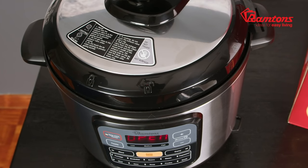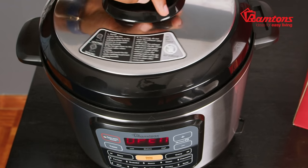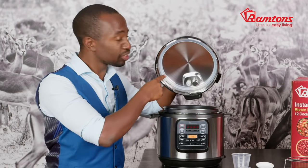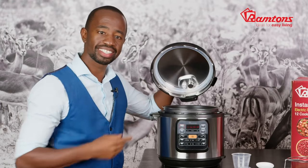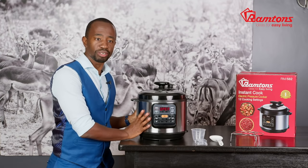The lid itself has a secure locking mechanism and will only operate once a lock and arrow feature are lined up. Other safety features include an anti-block shield on the inside of the lid and a sealed ring to prevent steam from escaping from the sides. Heat is also retained within the inside of the appliance, keeping the external housing safe to touch during the cooking process.